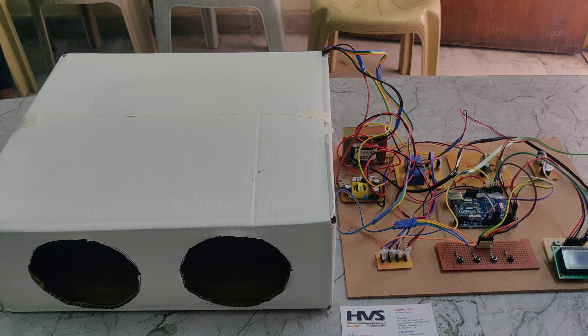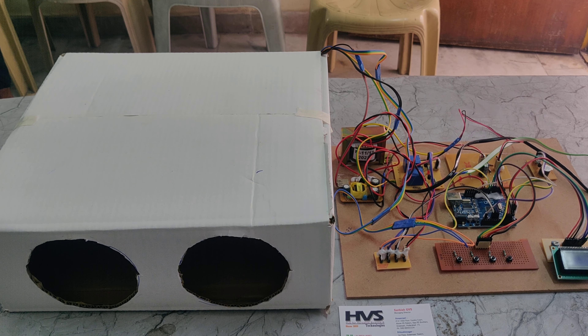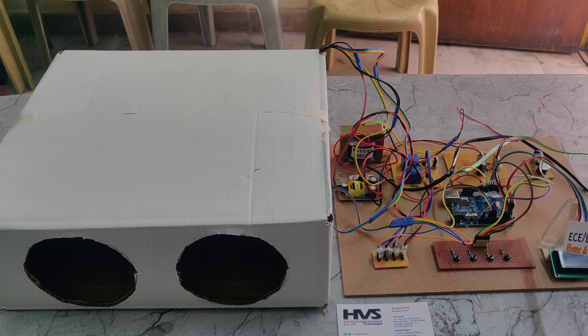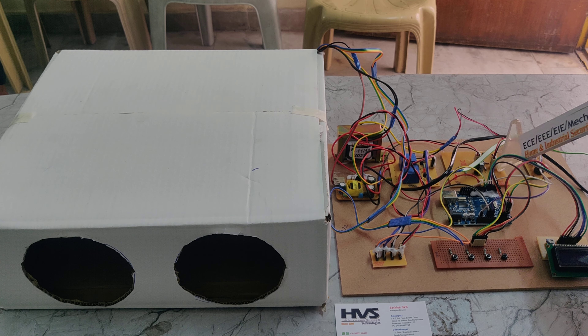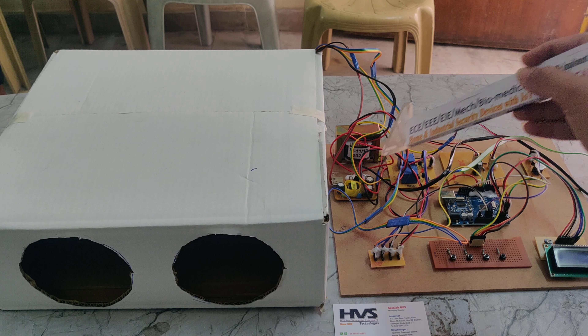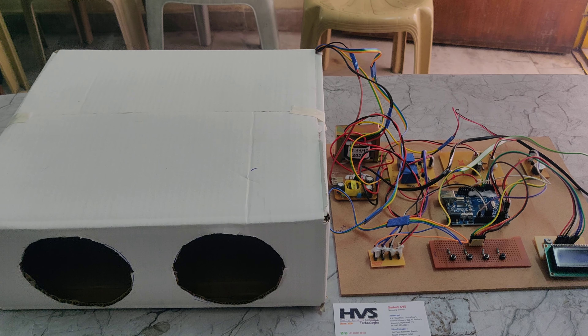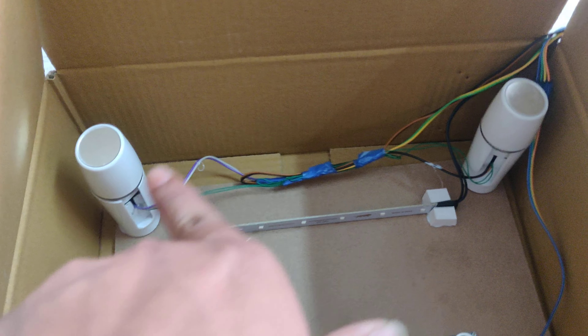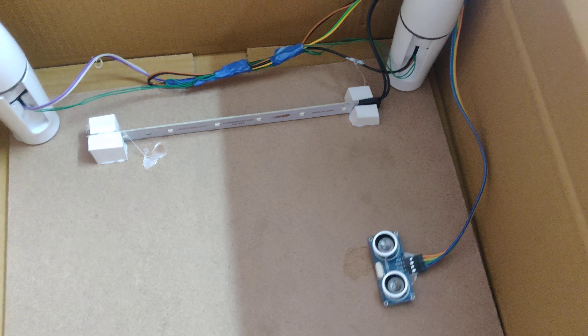Welcome to the project demonstration of the dry hand washing machine by fog disinfection and UV lighting. In this project we are using an LCD display, push buttons, track PCB, Arduino Uno, buzzer, two relays, bridge rectifier, step-down transformer, UV lights, fog machines, and an ultrasonic sensor which calculates the distance.